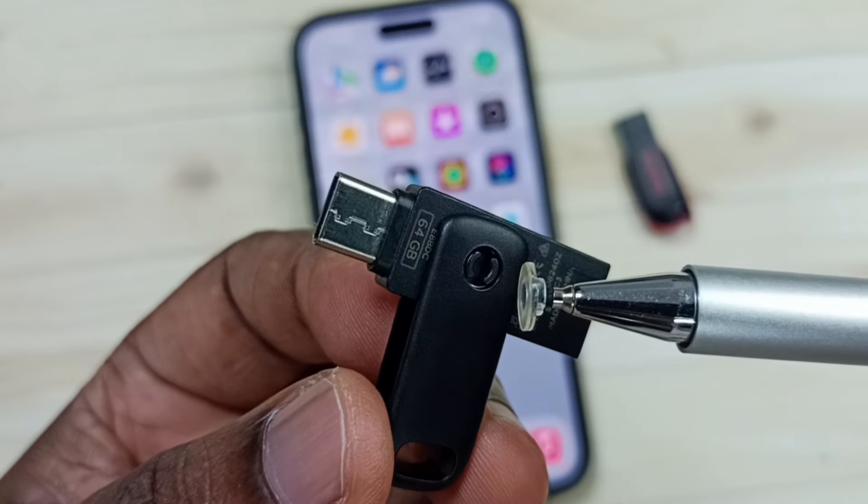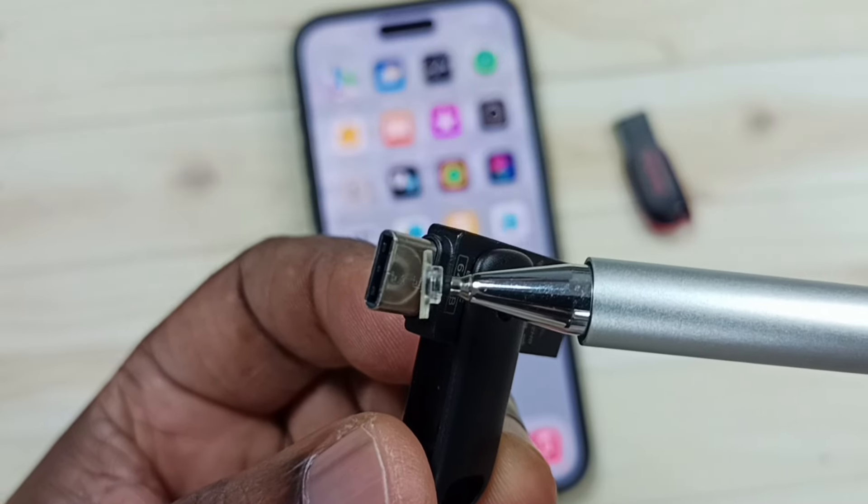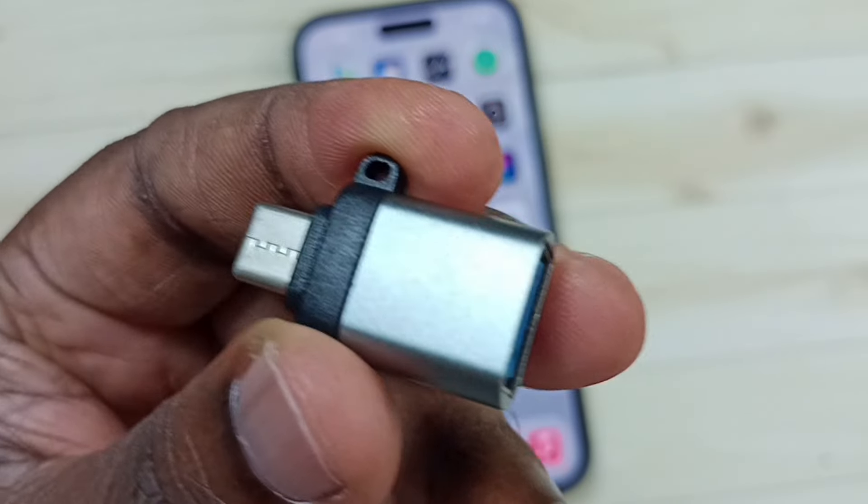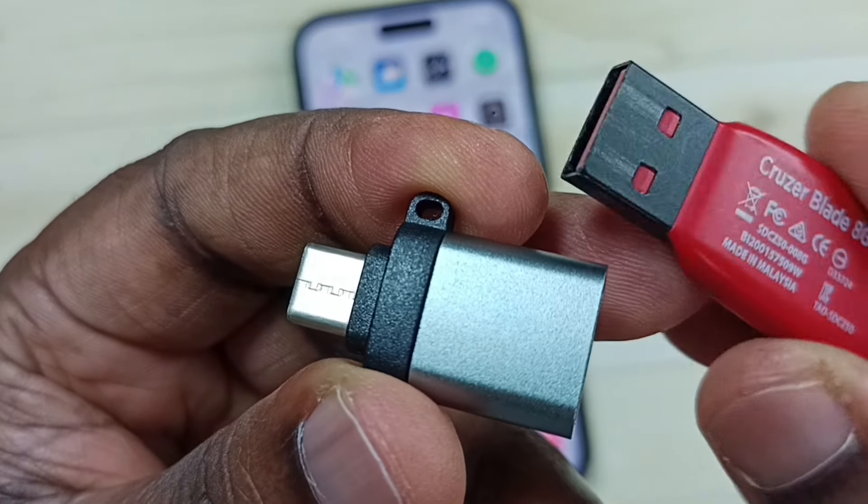If you have a USB flash drive which has a USB Type-C pin, you can directly connect it to iPhone. You need an adapter like this if you are using this type of USB flash drive.